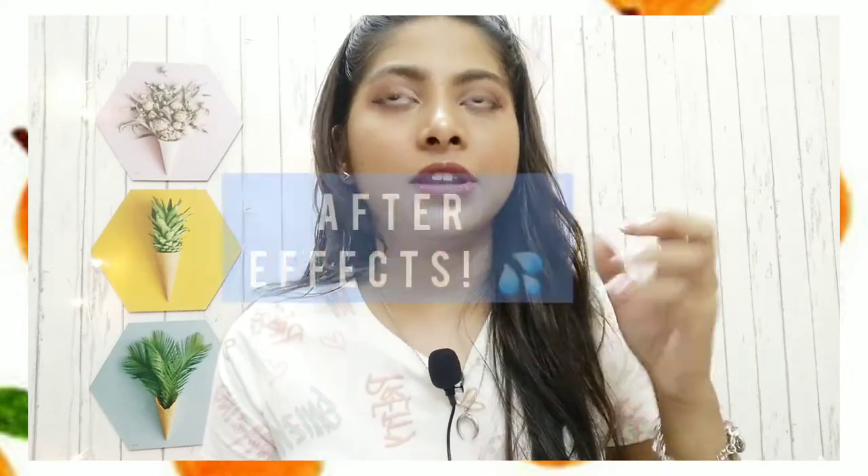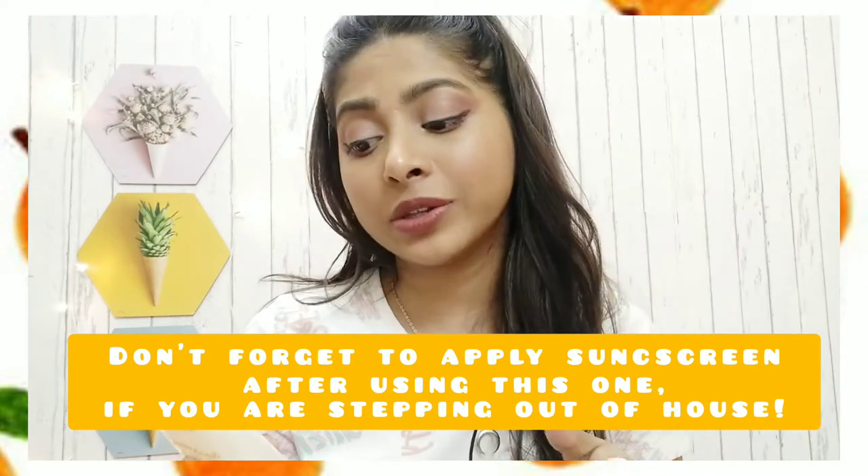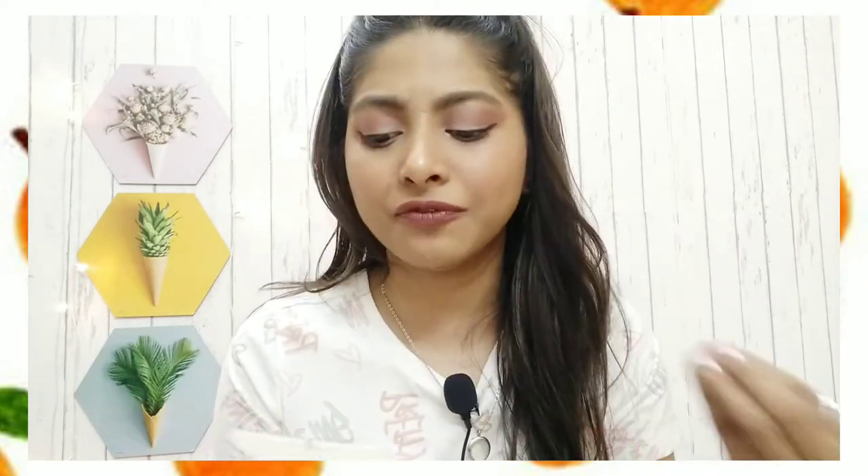The after-effects of this face wash are really good. Just after using it, you can see it brightens up your face and your skin feels really fresh and refreshing. That's one great thing about this face wash, and I think it can really help in the de-tanning part. Regarding the ingredient list — it has sulfate for foaming purpose, but it also has sweet orange peel oil and sandalwood oil, so you do get the benefits of those ingredients, along with added fragrance.